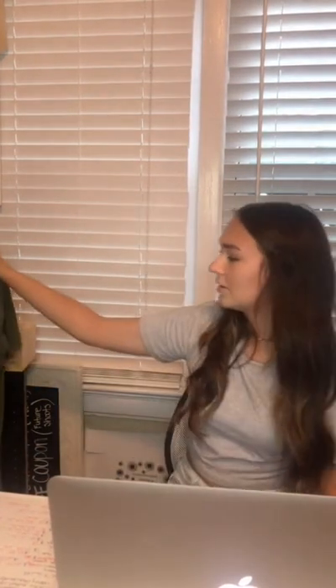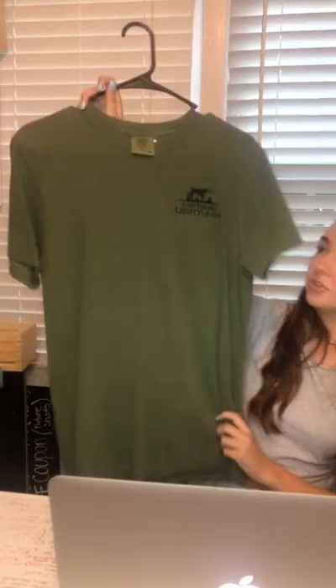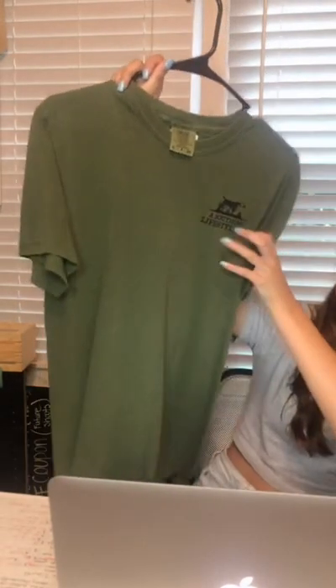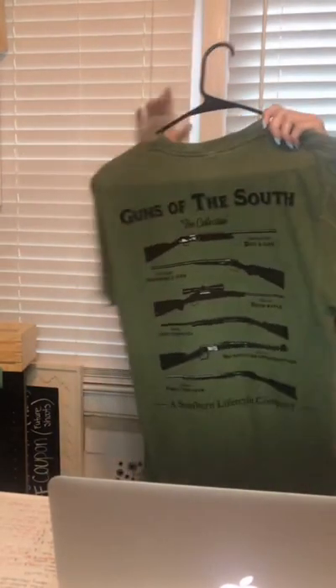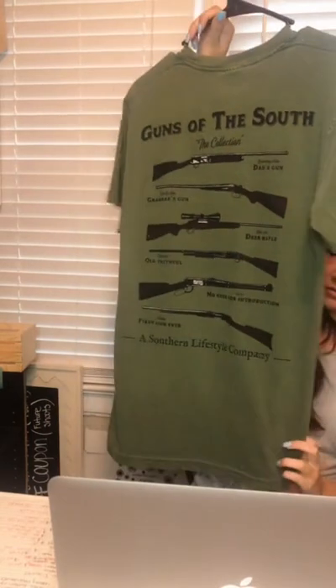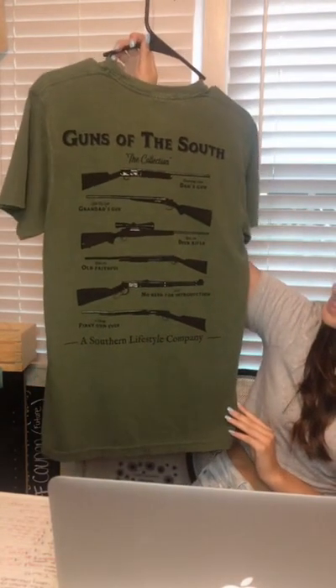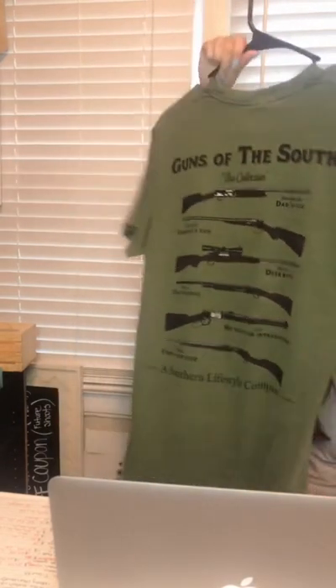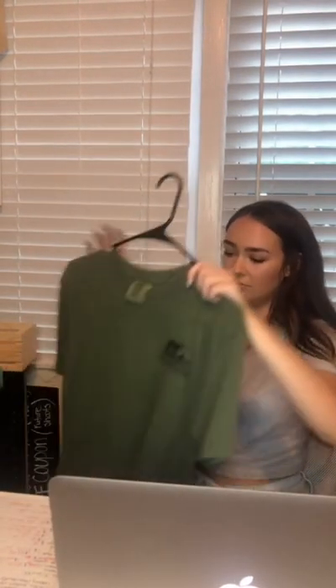Now we have men's t-shirts. The first one is this olive green Southern Lifestyle Company shirt — it's got their logo on the front and guns on the back. It says 'Dad's gun, grandpa's gun, deer rifle, old faithful, no need for introduction, and first gun ever.' This one is a size small, but we also have medium, extra large, and 2XL. It's the brand Comfort Colors, which is really good quality.